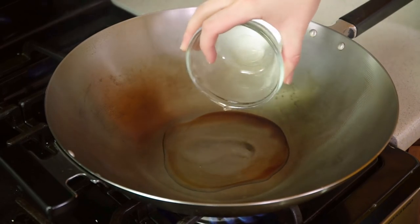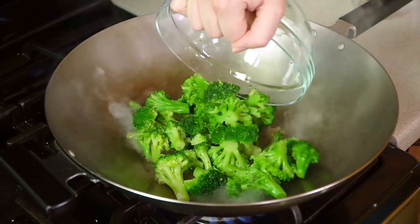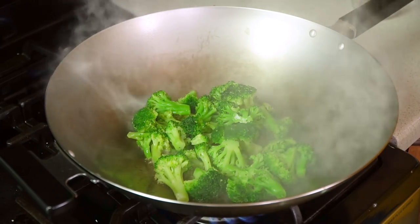Set that aside and we're going to head on over to the stove and get things cooking. You'll need a wok or a large skillet heating over high heat. Pour in 1 tablespoon of cooking oil, and then we're going to add in 2 cups of frozen broccoli that has been thawed.